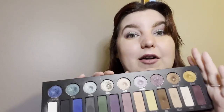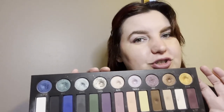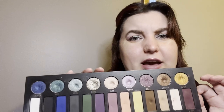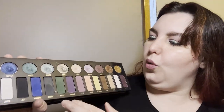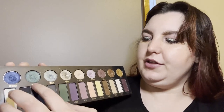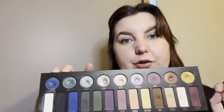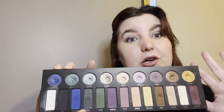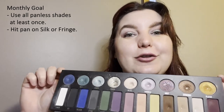One of my other monthly goals was to use all shades that didn't currently have pan at least once in the month. Unfortunately I did not achieve that goal — I didn't use either What or Moss. So these two green shades I didn't even touch, and we are going to roll over that goal into the next month.